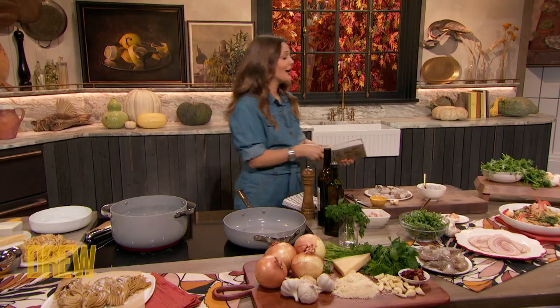Very well, Drew. Lovely to be with you today. Excited to cook with you. It's so lovely to see you, Jamie. I am so excited. You had me at this dish — creamy linguine pasta with shrimp. I am freaking out.